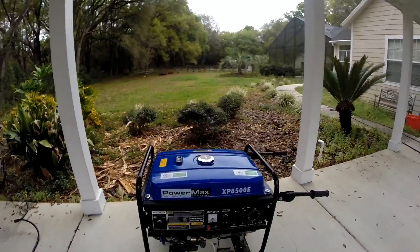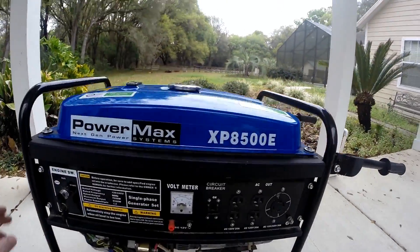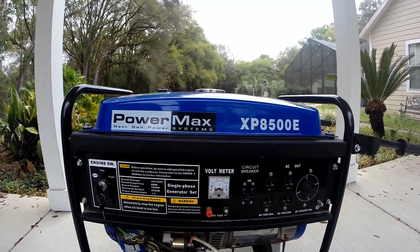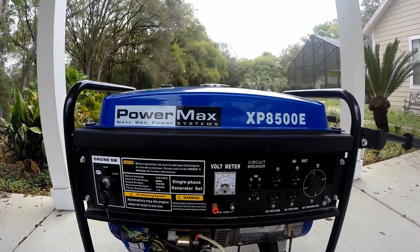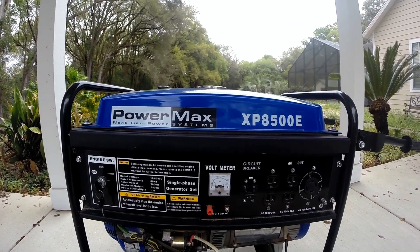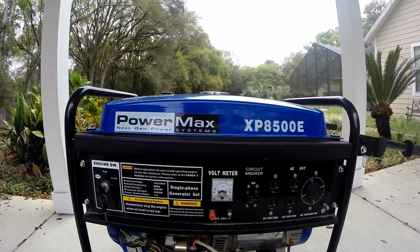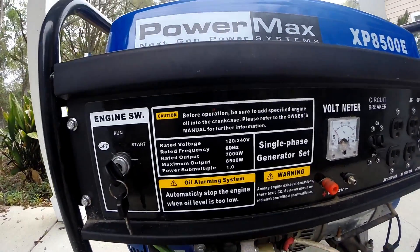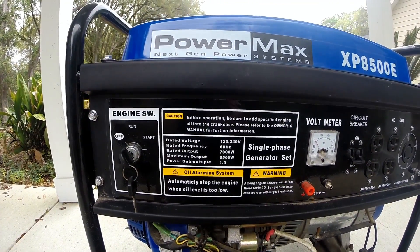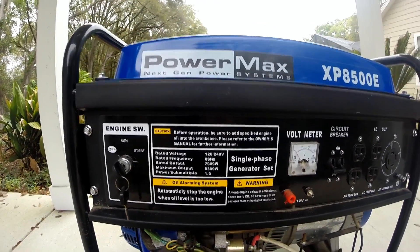Here's my generator — it's the PowerMax XP 8500. This is an old generator; I got this over 10 years ago and it's barely been used. I start it about every two months, let it run for about 15 minutes, put a load on it — just a couple of 500-watt shop lights. It's 120/240 volt, rated 60 hertz, 7,000 watts continuous and 8,500 watts peak.